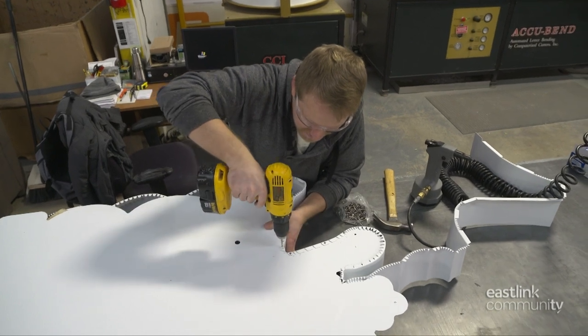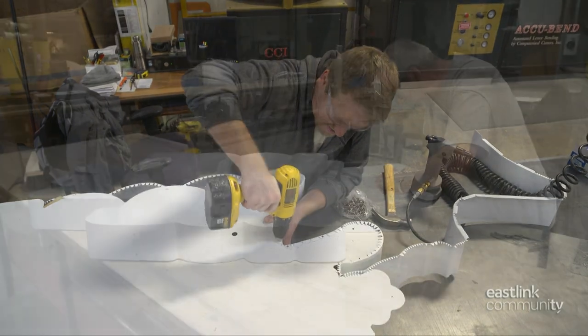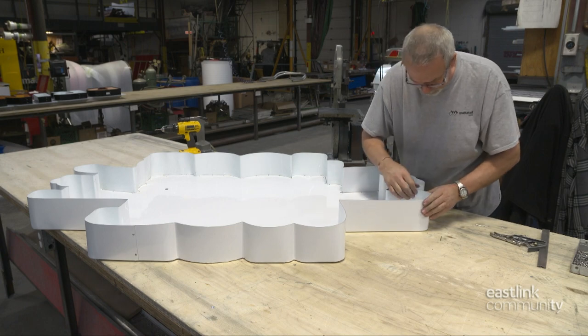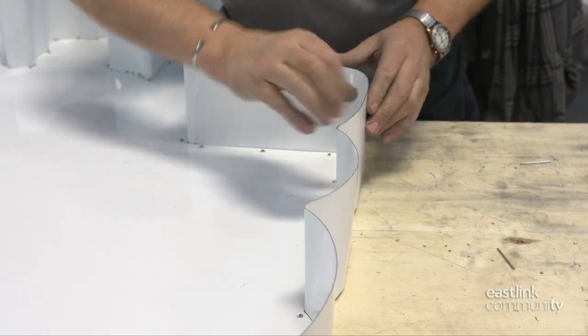This is a time-consuming process, working inch by inch around the frame. Once fully attached to the back, the shape of the frame is carefully checked and formed further by hand, ensuring the open end of the frame will line up with the face of the sign.